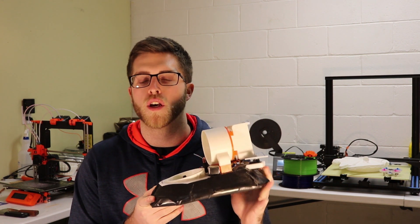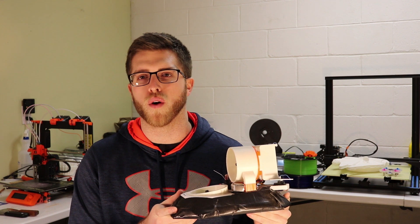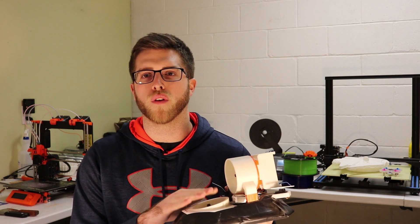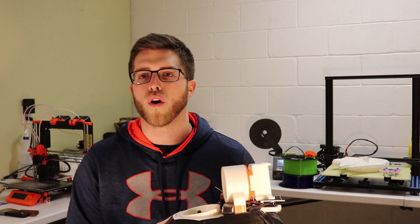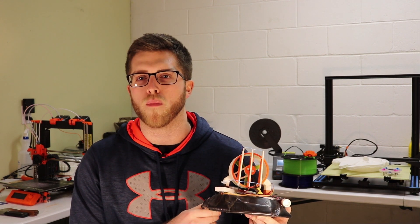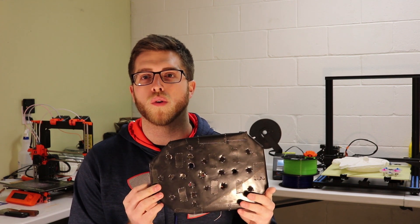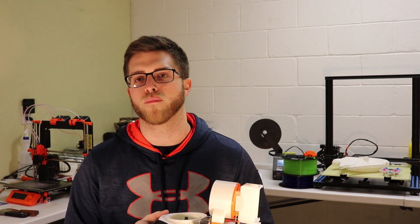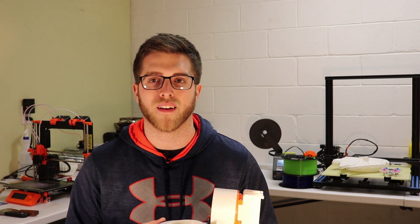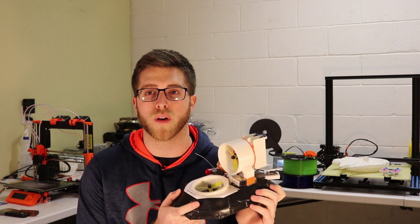This is a fully manufactured hovercraft we made for a manufacturing processes lab we took last semester. We've got a ton of different processes going on: the white parts are 3D printed, the actual body was vacuum formed, we have some soldering to create the electrical harness, we CNC'd a part to hold the servo motor on the back that controls side-to-side turning, and we laser cut a piece of foam board for the bottom with holes and a skirt so it hovers. Today we're going to jump into how this thing works.